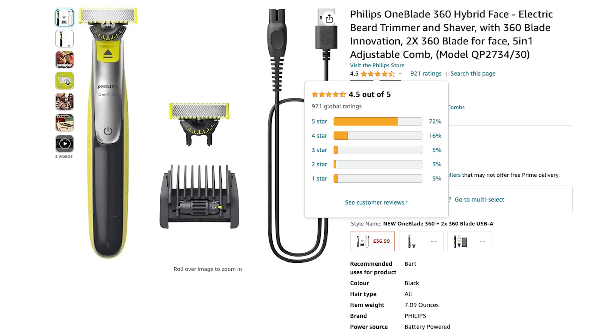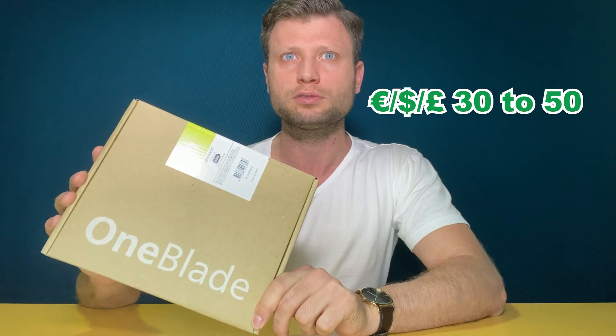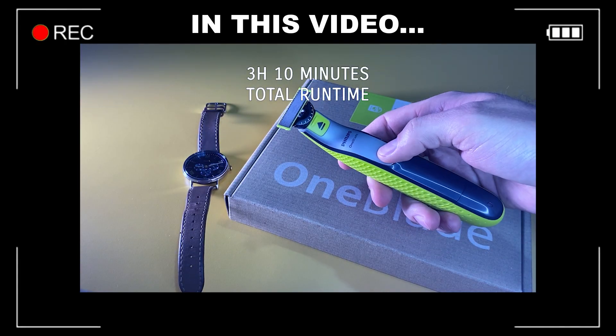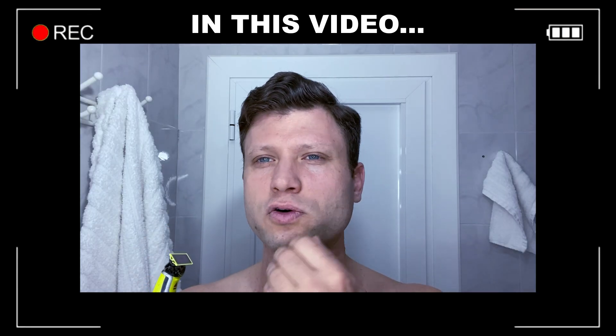This is the OneBlade 360 from Philips and the price is from 30 to 50 euro, dollars, or pounds. The total duration is three hours and 10 minutes — that's amazing. It would be particularly useful for somebody that has a goatee or mustache.